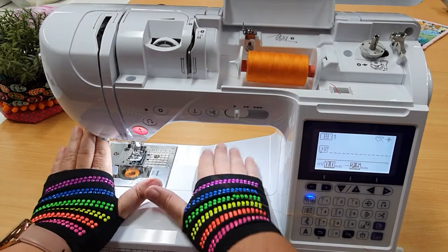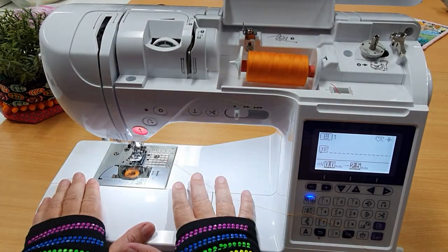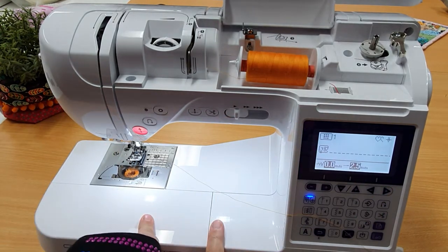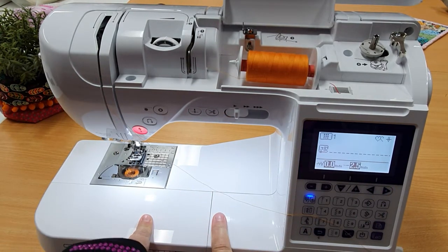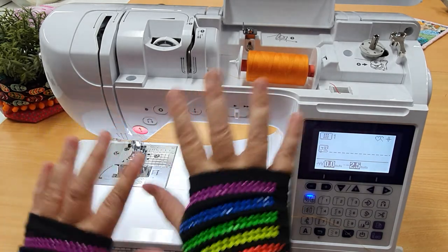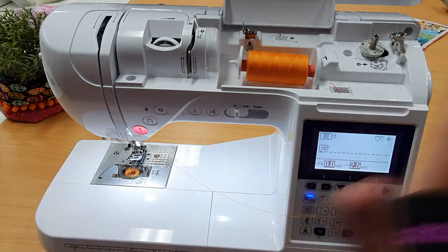Hey peeps, I thought I was just about to sit down and do a video on how to do piping and I was setting up the machine to do it and I thought, you know what, seeing I've got this Brother F420 set up to do the piping demonstration, I would do a quick video first of all on how cool this machine is, so I can pop it on the website.